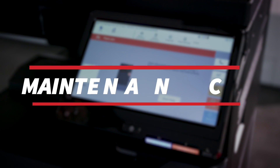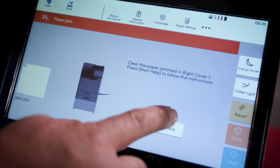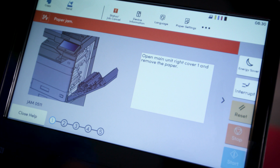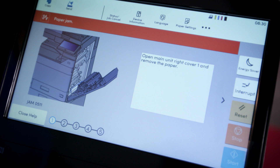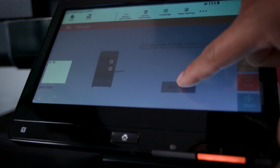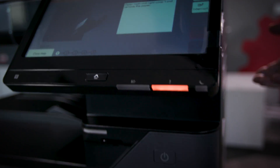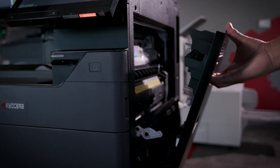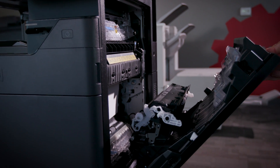Maintenance alerts: no one likes maintenance surprises, so the Kyocera gives you a heads up with maintenance alerts. If you see a low toner warning or a paper jam alert, don't panic. The control panel will guide you through what needs to be done. If toner is low, the machine will show you which cartridge needs replacing and how to do it. If there is a paper jam, the panel will display exactly where it is and how to clear it, step by step.